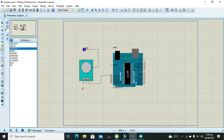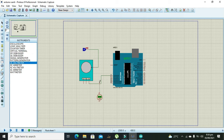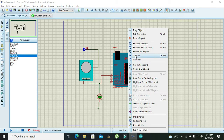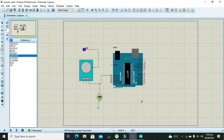First we will check whether we are getting our signal on pin A0. We go to the output devices section and take our DC voltmeter. We can temporarily delete the Arduino to see the signal presence. Here it is working fine. Now we will again take our Arduino.